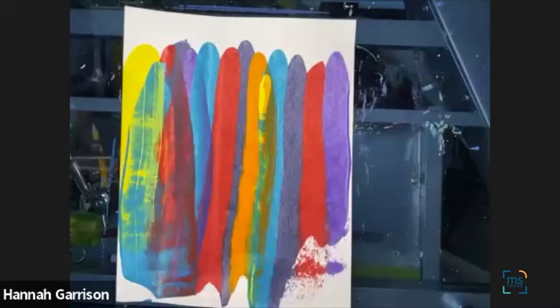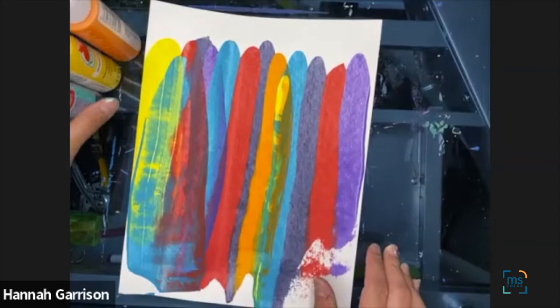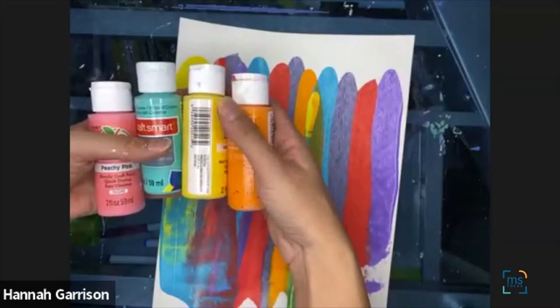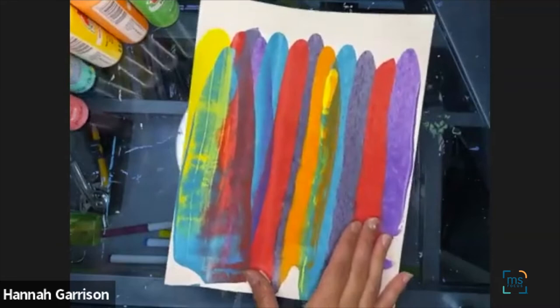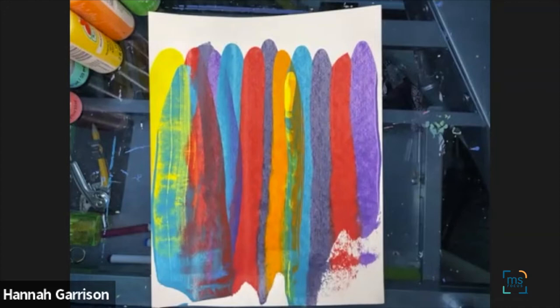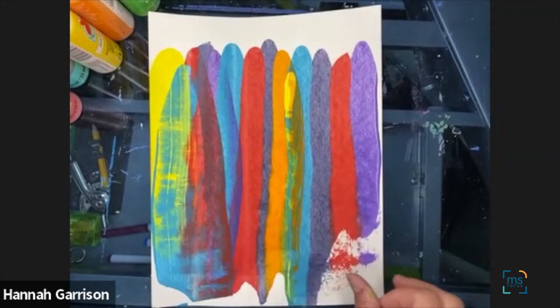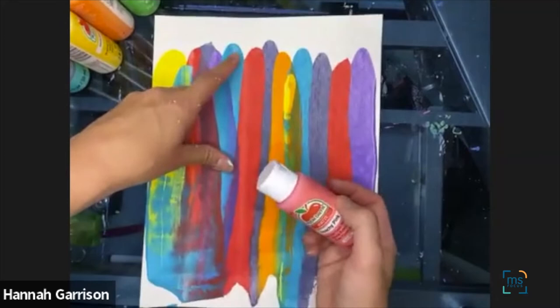Lay your colors out or set them aside so you can easily access and see them. You can also take a look at your colors and figure out if they work well together. I personally love this combo — this one's called Parakeet, so that's kind of cool. You can stick with a certain color palette based on the time of year, like fall colors. Pick at least three colors, but you may choose more. We're going to be dotting our colors — literally just opening it up and making a little dot of color.